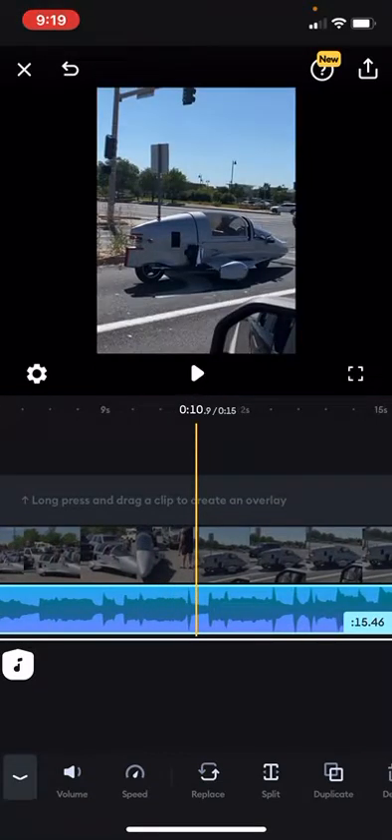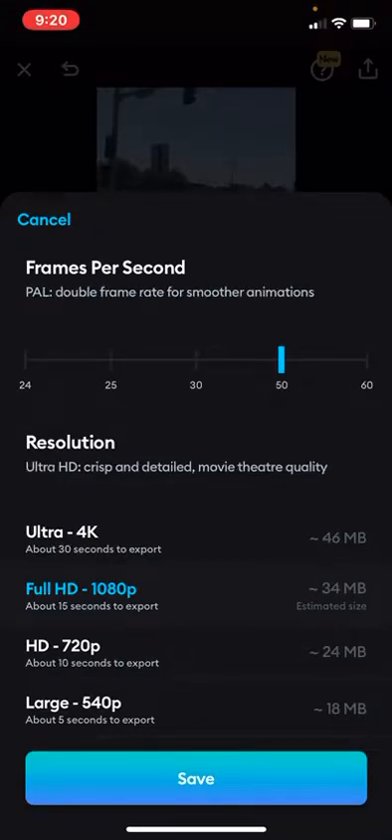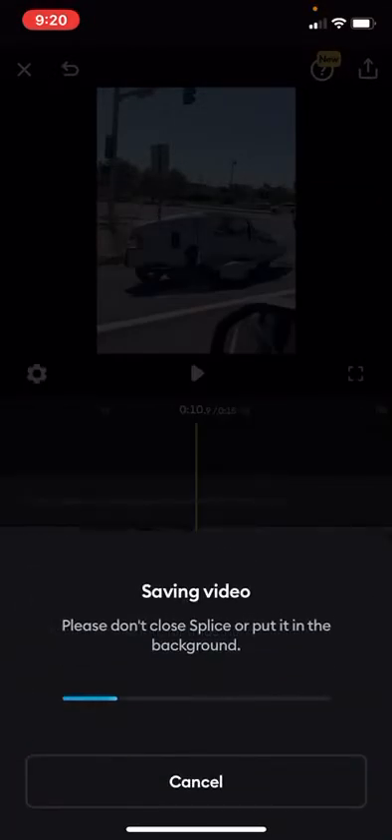Now that our edits are complete, we're going to save it. Click the little box at the top right with the arrow. We want high quality, so we're going to click 60 frames per second ultra 4K. Click save — you can't close it while it's saving because it will stop saving. Wait until the bar is finished.